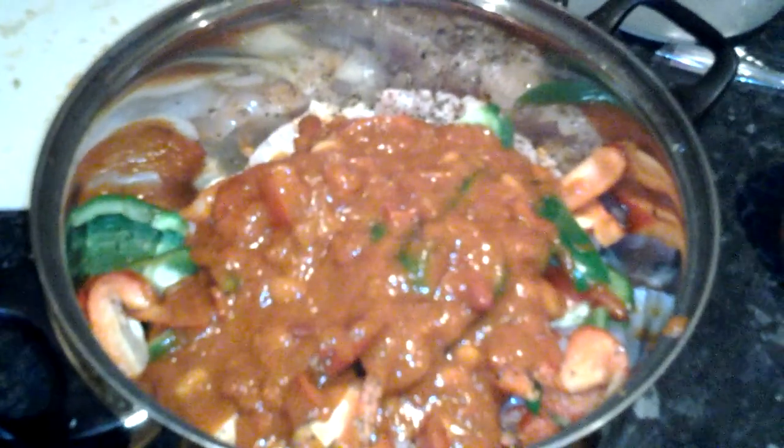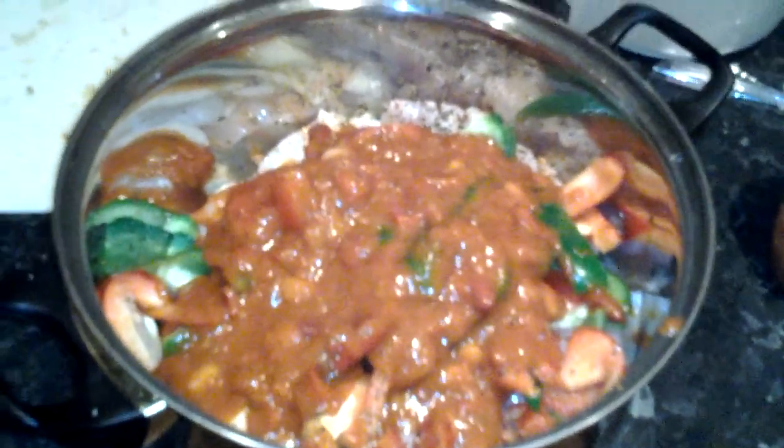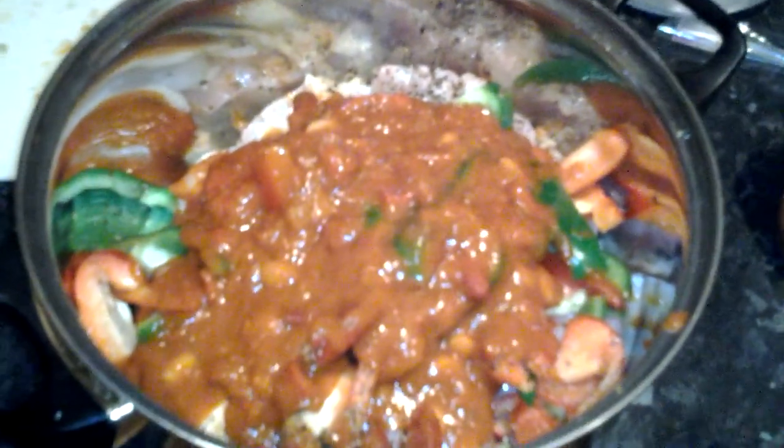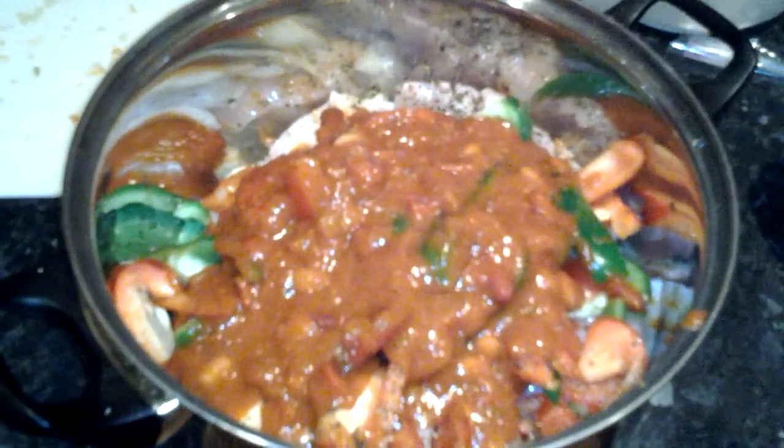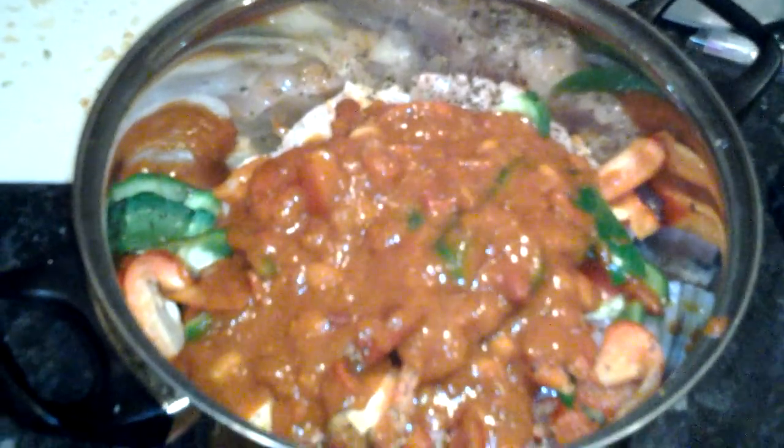They've chopped up some green and red peppers in there. Quite a few onions — it just makes me cry. And then what you've got to do is just blend it together. Bit of pepper, black ground black pepper. We've got some of this chilli bits and pieces here.